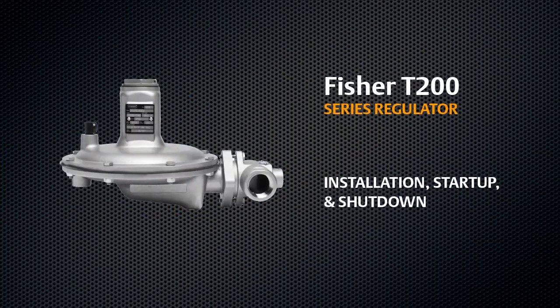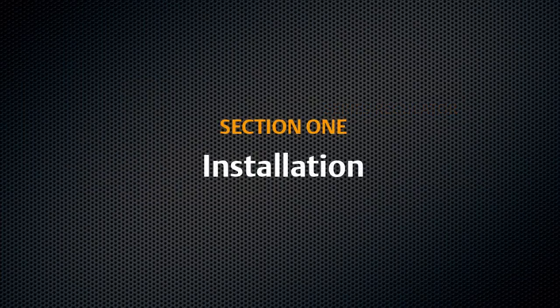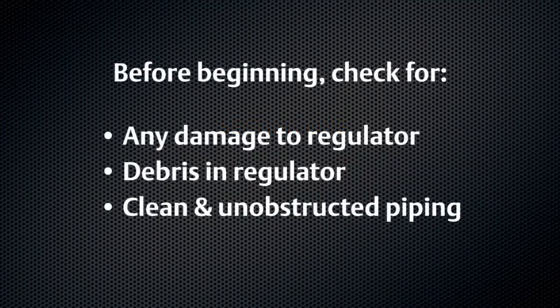This video shows the proper installation, start-up, and shut-down procedures for your Fisher T200 series regulator. Before beginning, check for any damage to or debris in the regulator and ensure that all piping is clean and unobstructed.